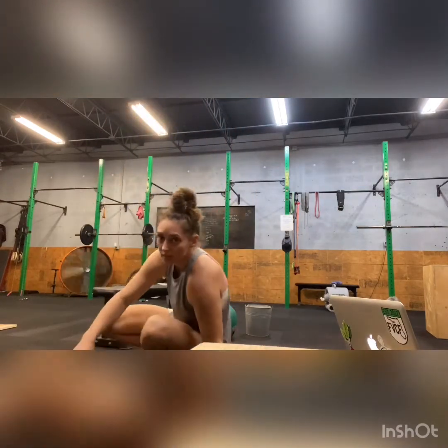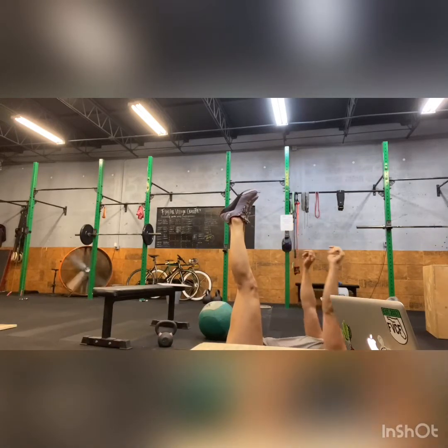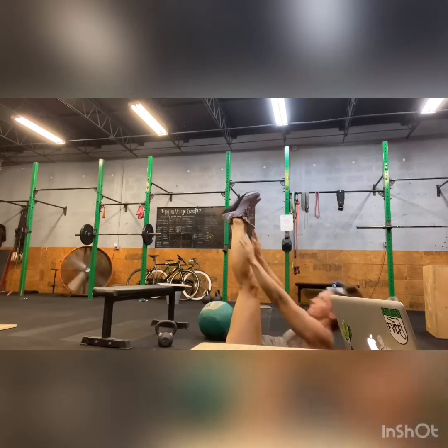Then we have 20 toe touches. You're going to lay on your back, feet in the air, and reach up for 20.